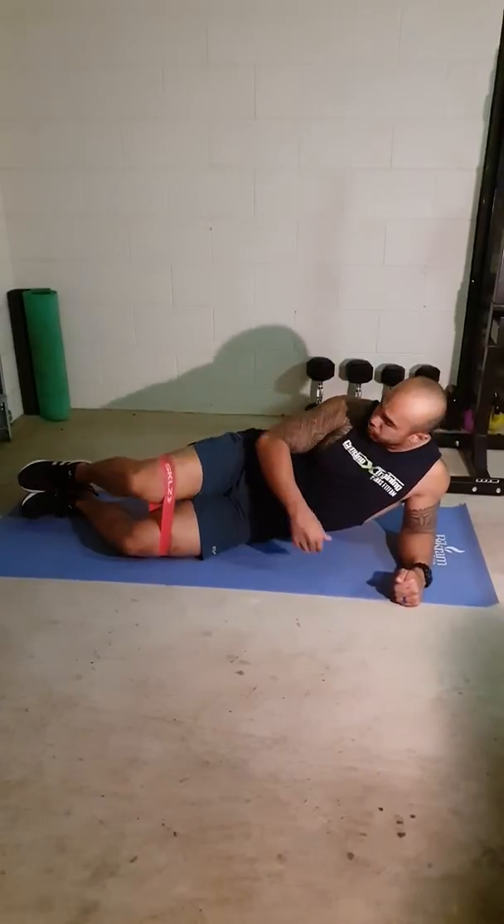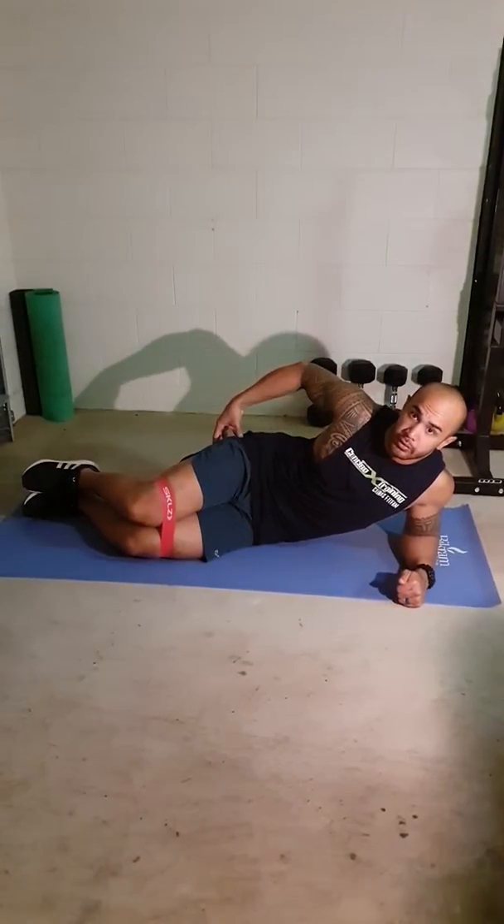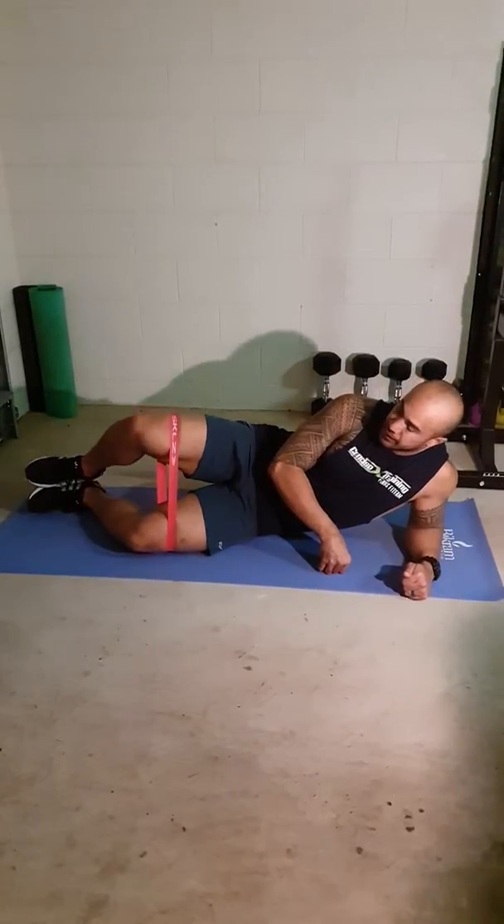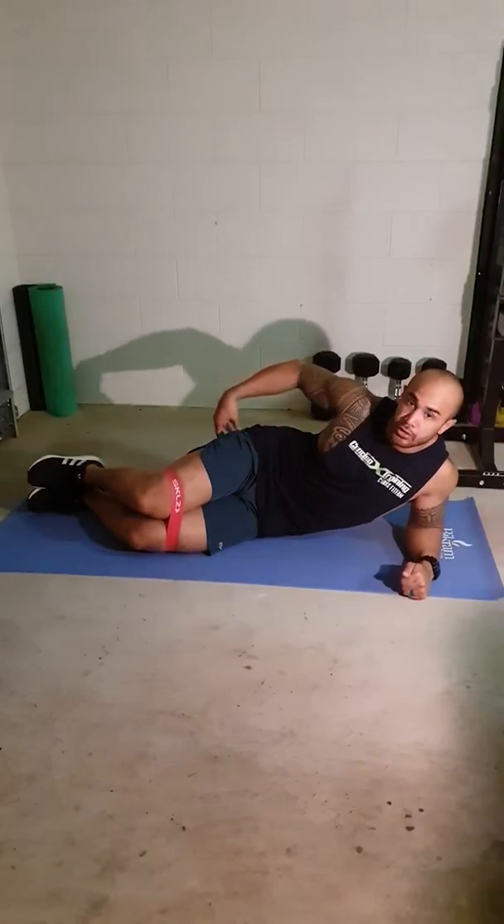What this does is really isolate one side of the glute, so if you're weaker on one side, this is a great exercise to really activate that one glute on its own.